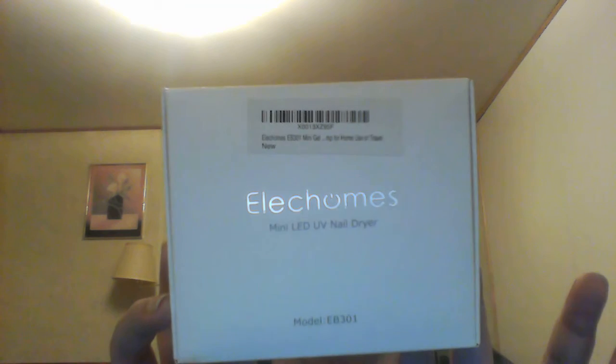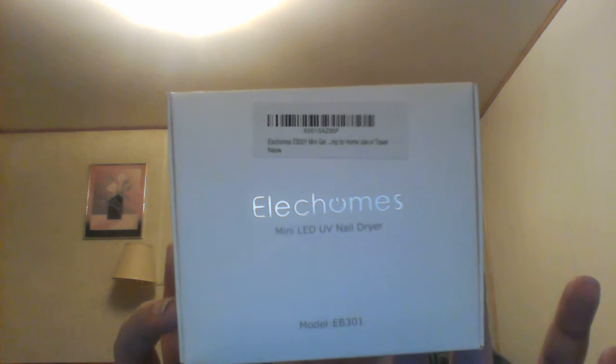Hey guys, it's Jess from Hong Kong Cabernet Reviews, and I'm not even going to explain the current situation — I'm just going to jump right into this. This is the box, and it's a Lech Holmes mini LED UV nail dryer. So you get the special gel nail polish and then you use one of these to dry it.